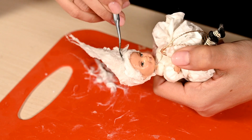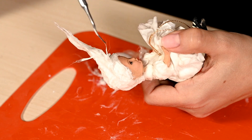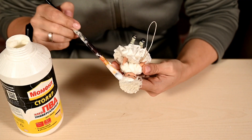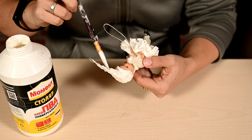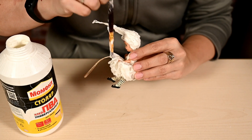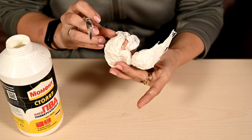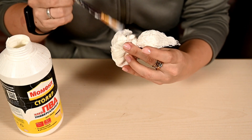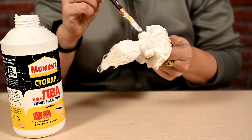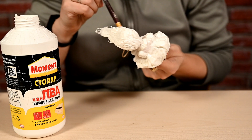I'm adding small pieces of cotton here and there to make the hair look more realistic. I'm waiting until it's dry and coating the whole figurine with another layer of white glue — this gives the ornament more rigidity and makes the surface of the cotton wool smoother. If you prefer ornaments that are soft to the touch like vintage cotton ornaments, you can skip this step.